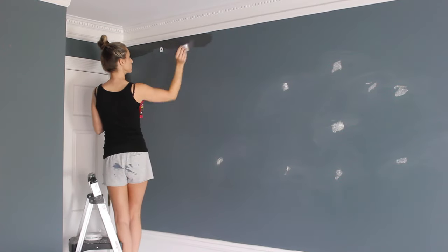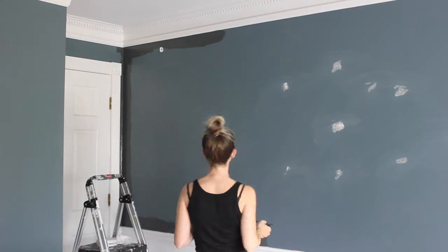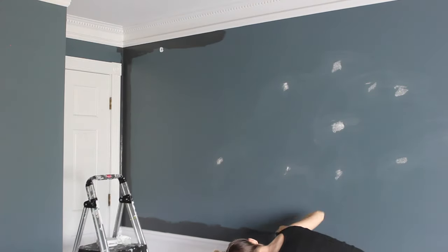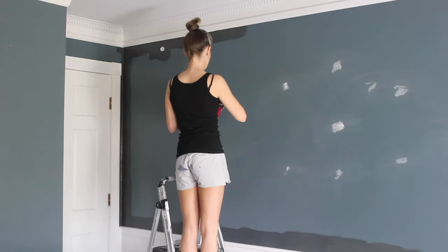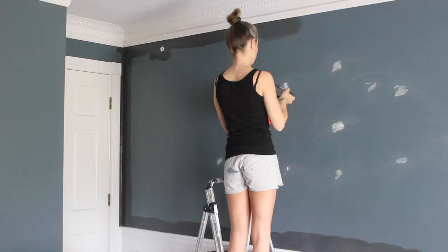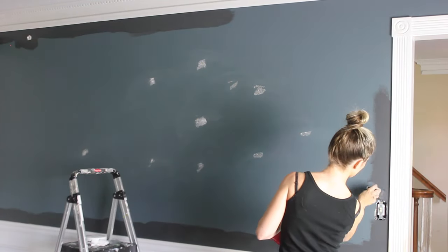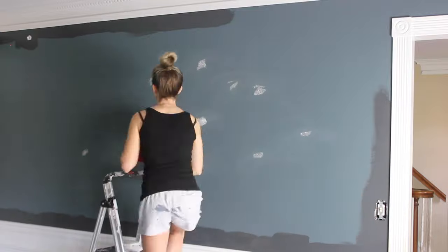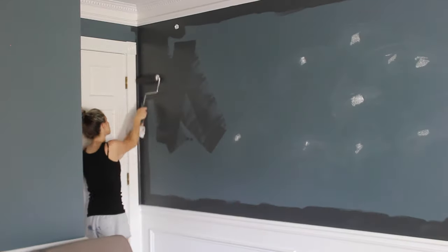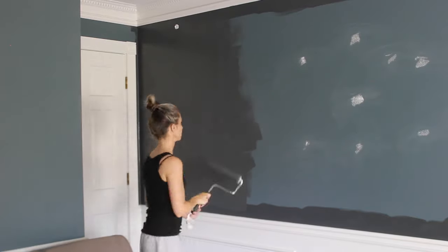I actually liked the existing paint color in here, which was Benjamin Moore's Nocturnal Gray — a deep bluish-greenish gray that changes depending on the lighting. But I had a different vision for the space, so I painted over it with Behr Marquee color-matched to Benjamin Moore's Nightfall, which is a deep blue-black charcoal combo. I always use a small angle brush to cut into corners and along the edges, then go back in with a roller.